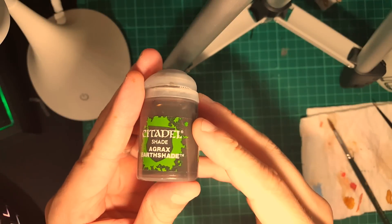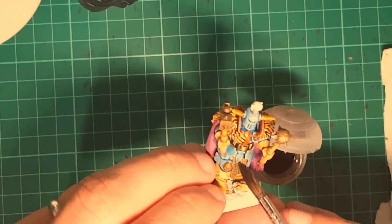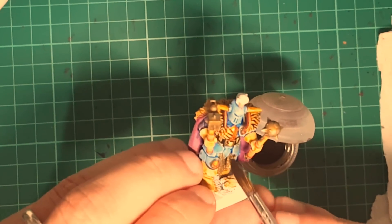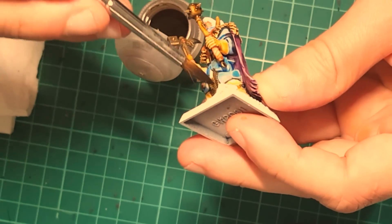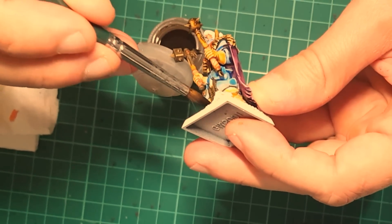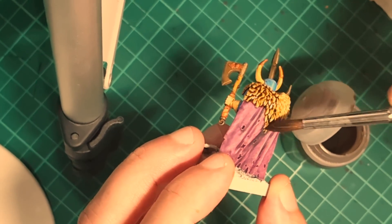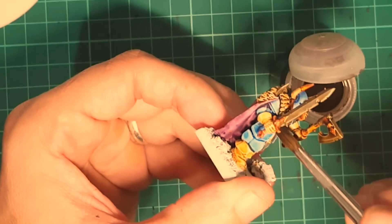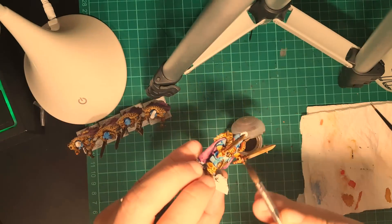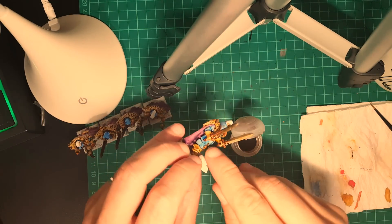Followed by this, we're going to use Agrax Earthshade. This color is going to be used to darken the pelts, the metals, and leather as well. It's the usual technique that I always do on all my miniatures for these parts. As you can see, I covered all the metals and all the leather.